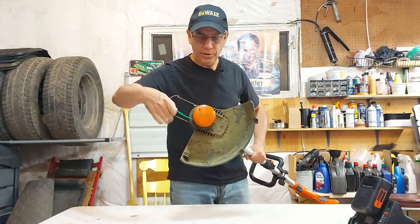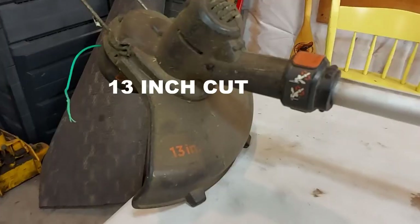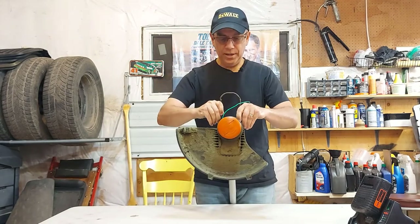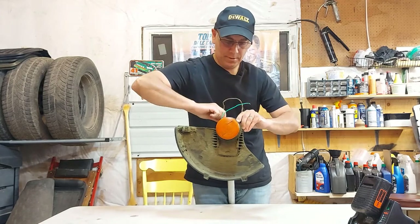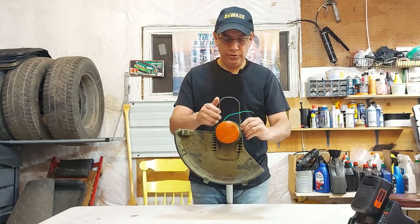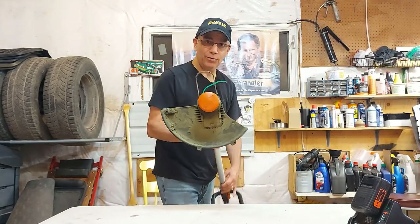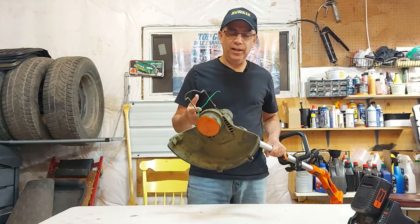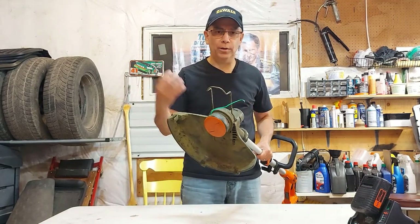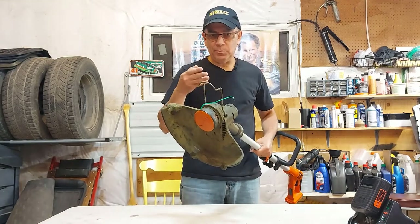Right out of the gate — this is the automatic feed spool. You don't have to bump it; it's automatic feed. It has a 13-inch cut, which is good. It also has this edging guide here — you fold it down when you're not doing edging. It's looking a little dirty because we use it. I wasn't going to clean it up for this video — if we're going to do a review, let's show it being used. That's a true review.